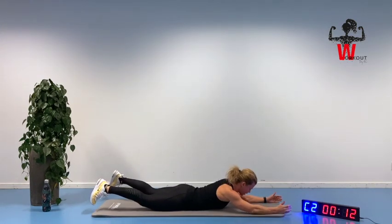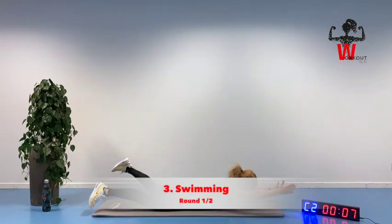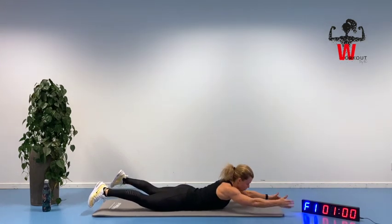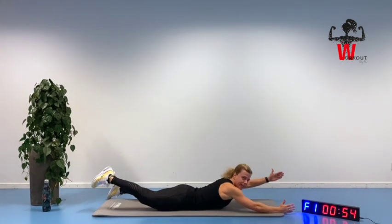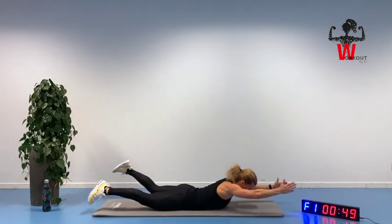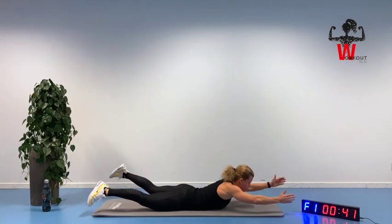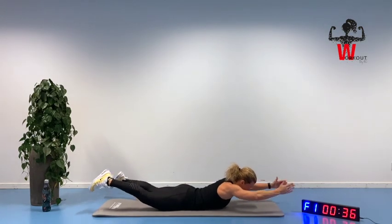Lying down, thumbs are pointing up, lifting yourself up and ready for swimming — looking down the whole time. We are trying to get up, connecting with our back muscles. If this is too much, you can turn this into a diagonal lift, moving up and back again. If you have a shoulder issue, you can just bring your arms down and go from there. Of course, you can do a little bit of both, and if possible, reaching up with that chest.